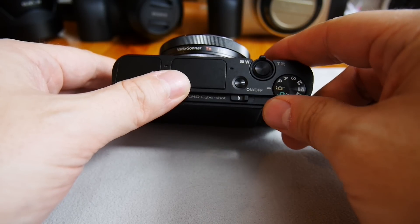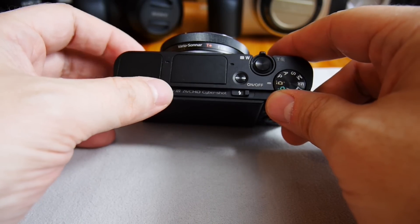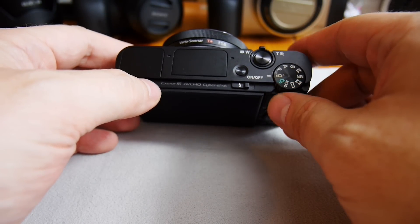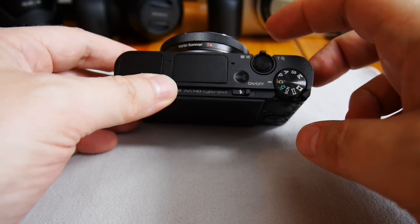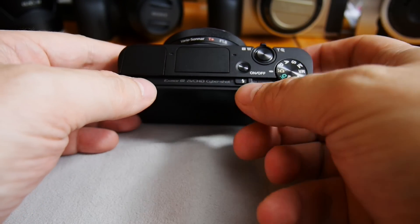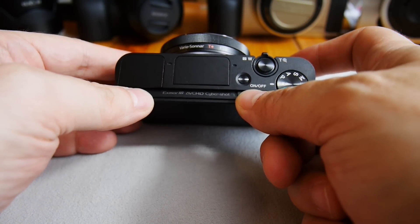There's also intelligent auto and intelligent auto plus, where the camera decides how to handle a specific situation. And here is the shutter release button, the zoom switch, and the on/off button.